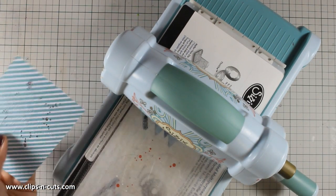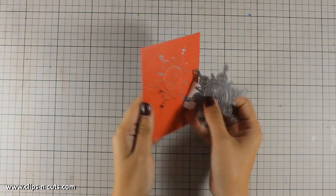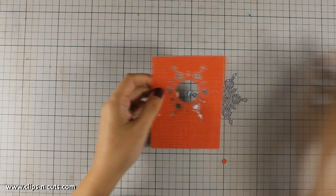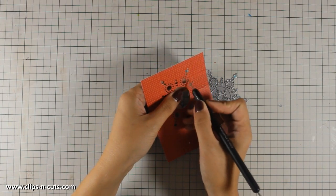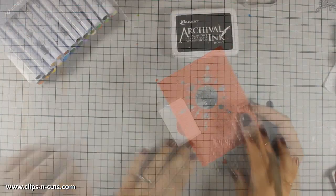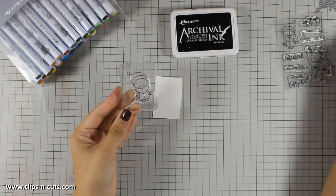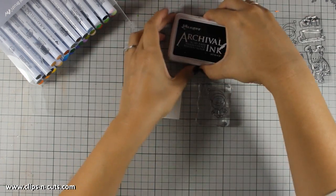There is a giveaway on the Create a Smile blog as well as on their Facebook page, so make sure to join and enter the giveaway. If you visit my blog, you will find links to all the appropriate pages to enter the giveaway, and you will also find the full list of all the supplies that I'm using today.